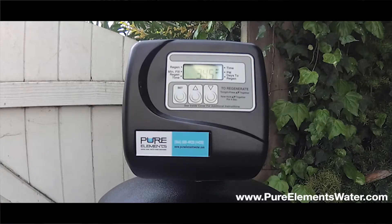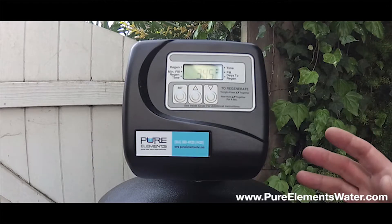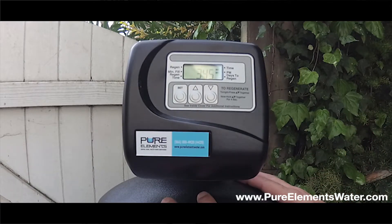This is an instructional video on how to set the time on your Pure Elements Healthy Home Solution, Whole House Water Filtration, and Salt-Free Water Conditioning System. Normally, when it first comes out of the box, the entire time display will be flashing. If it's been in operation, this is what you will see and the time may be wrong.